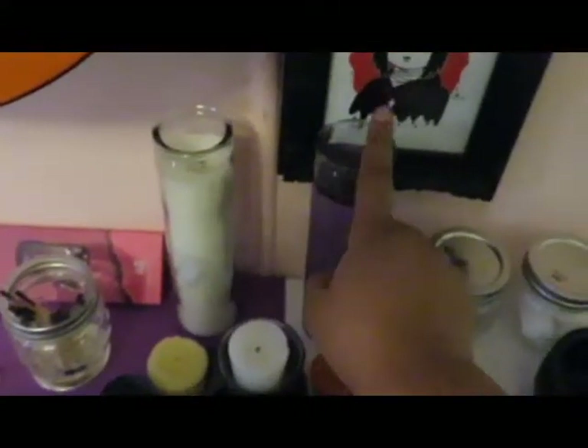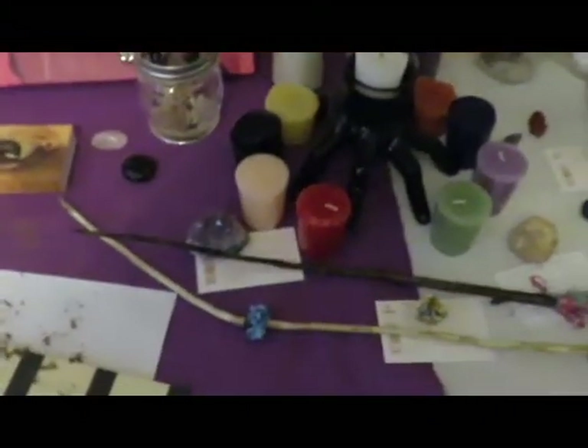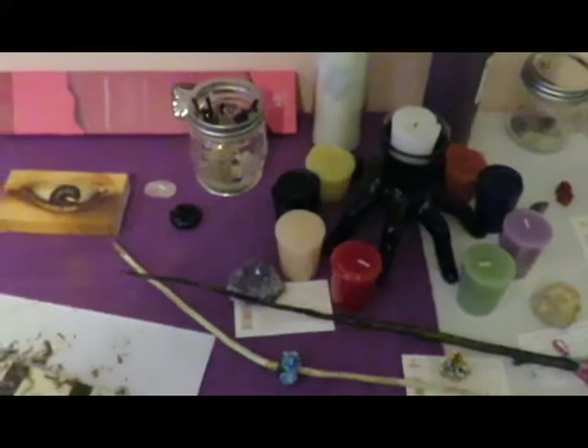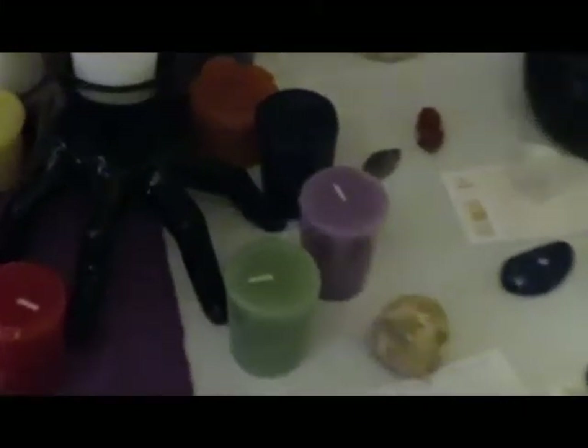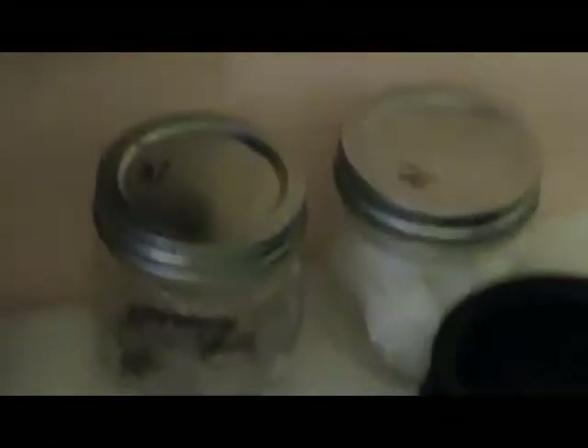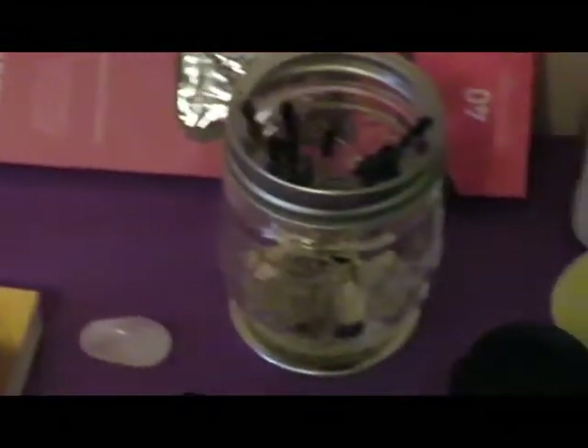The next thing I bought was candles. Then after that it was the mason jars. This one here is my eggshells. This is the incense ashes from the incense — I'm collecting them with this paper because some of it falls. And then my sister is collecting her matches that she has already burnt.